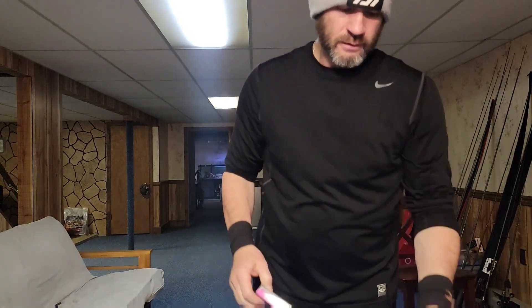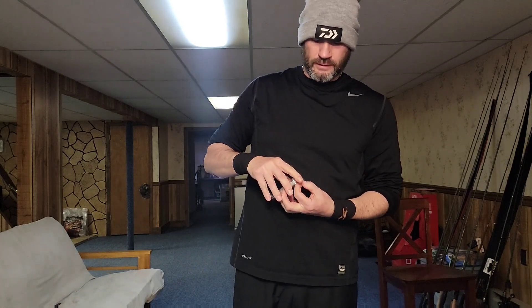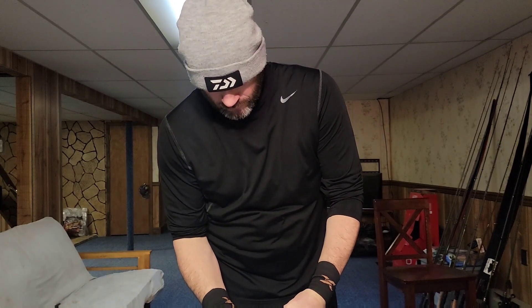If you follow me on Instagram, I posted a quick video on the first and second box. What I'll do is show you a couple things that caught my eye and that I'm looking forward to throwing this year. One of them is a lipless bait from Jackal called the Gal Vibe. This is a soft lipless. I've posted a couple videos on soft lipless baits — there was a tournament up in Onana where I did really well with them, and I've caught fish on them everywhere.